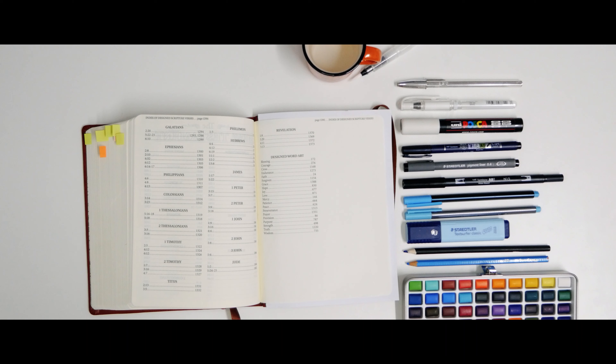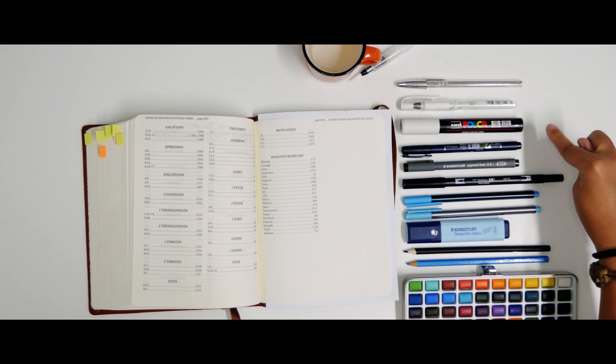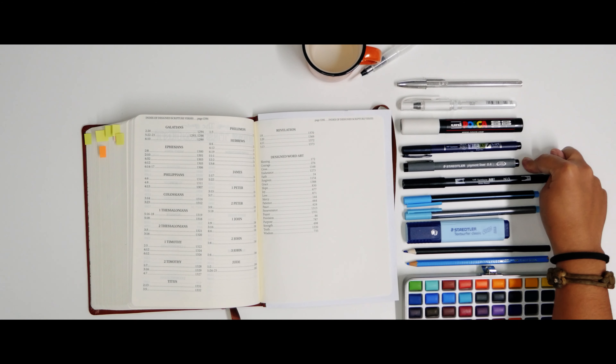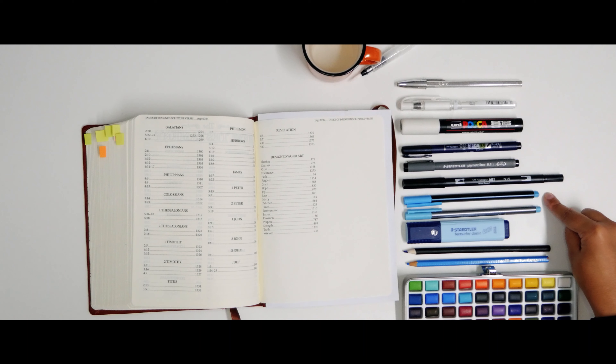Here we are with all the materials. So this is a normal big pen, this is a white gel pen, this is a Sharpie, this is a brush pen, and this one is a liner pen — the one you use to do really thin drawings. Then we have a brush pen that is water-based. Then this one is a brush pen but with color, and this one is the fine liner but with color also. And then we have an underliner, a watercolor pencil, a normal color pencil, and a normal watercolor. Let's start and see the results.